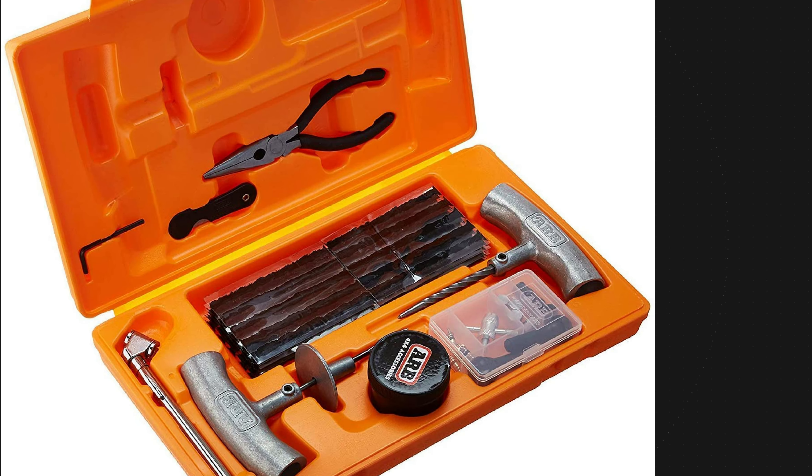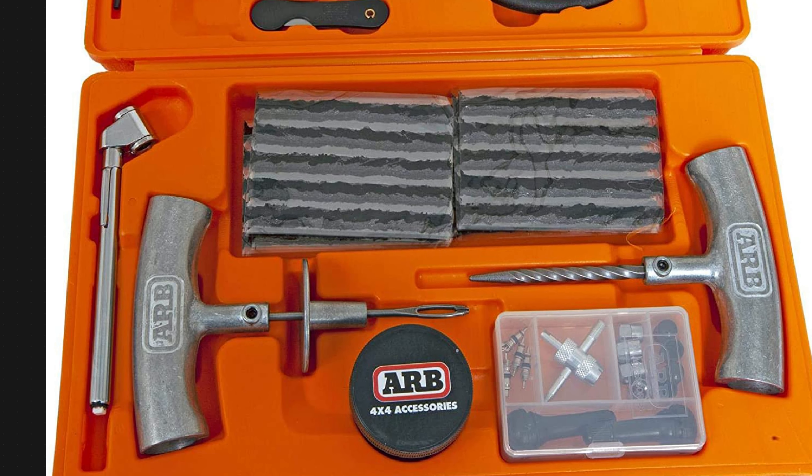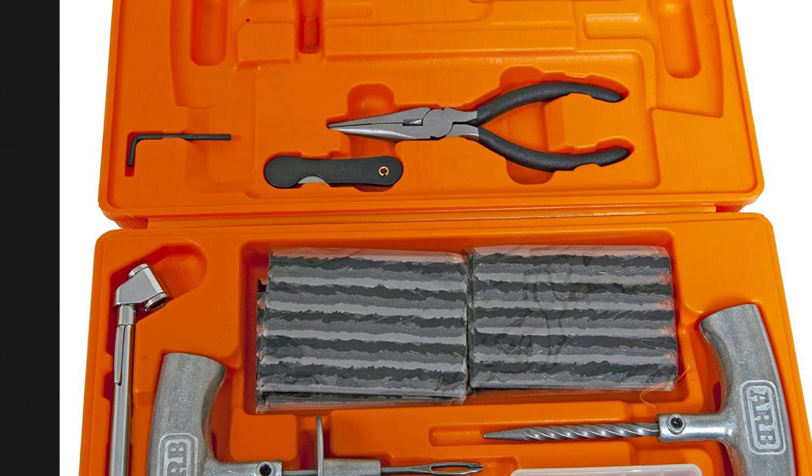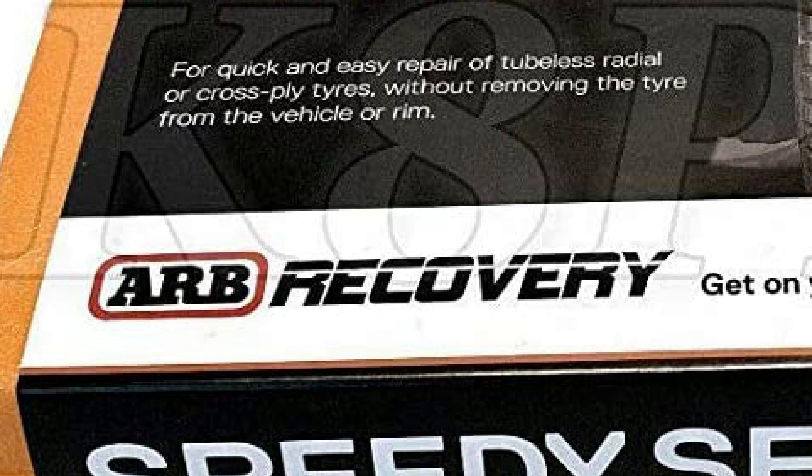Everybody needs some kind of tire patch kit, and for that we've picked the ARB heavy-duty tire repair kit. It's got die-cast handles so it'll be very strong — if you get a bead on them or need to drive them through a tire, they're going to take it. It comes in at $46 and includes the handles, a pair of pliers, a tire pressure gauge, a valve stem tool, extra stems, and extra caps. It's ARB, so it's a good brand name.